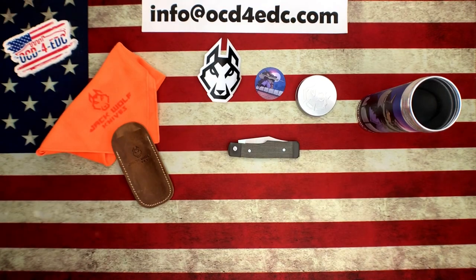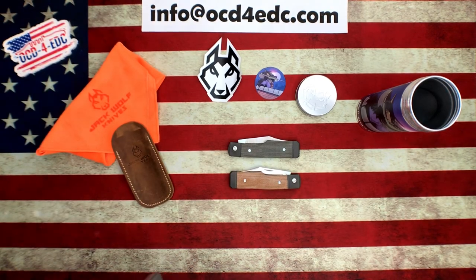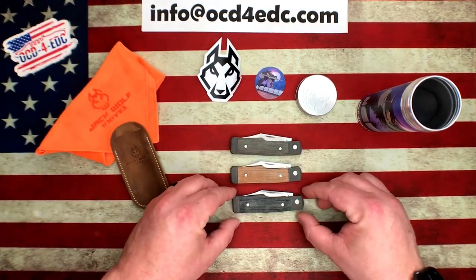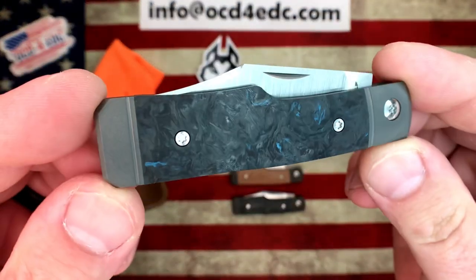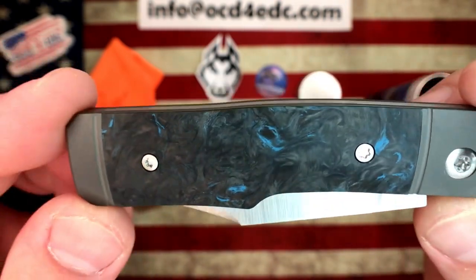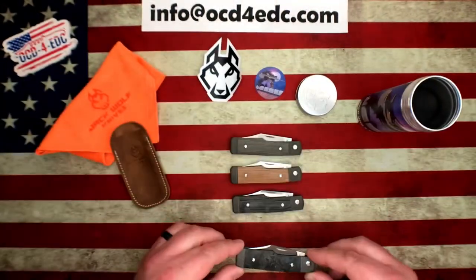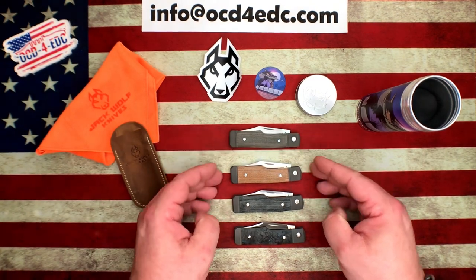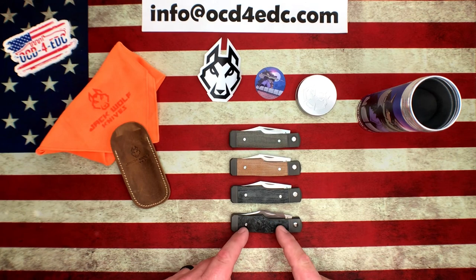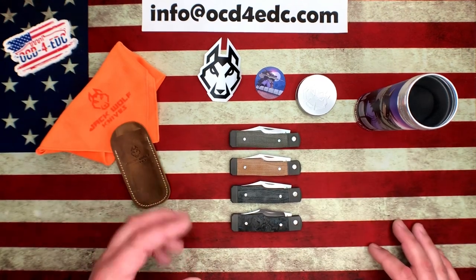Moving forward — I have opened up a couple of different knives. We have green canvas micarta, natural micarta, black micarta, and then we also have dark matter fat carbon blue. You can see there are little hints of blue in the fat carbon — it's beautiful. There are absolutely no voids at all in this carbon fiber — it's absolutely gorgeous. Those are your four colorways. As far as pricing: the micarta options are $275, the dark matter blue carbon fiber is $300. The prices will be the same at every retailer.